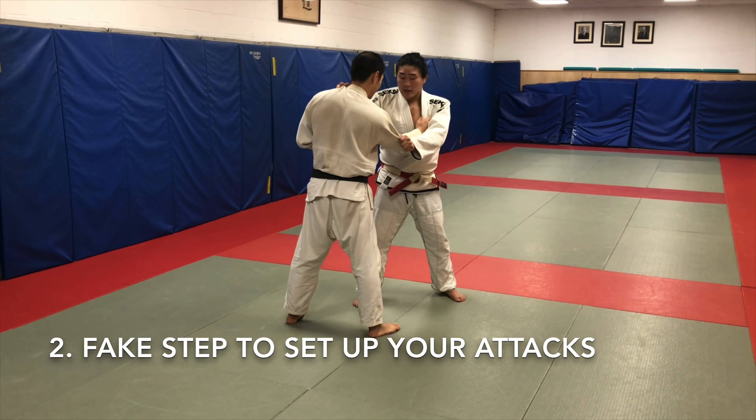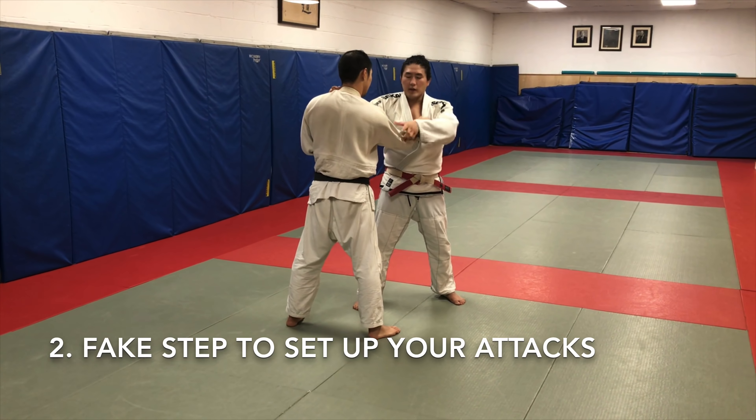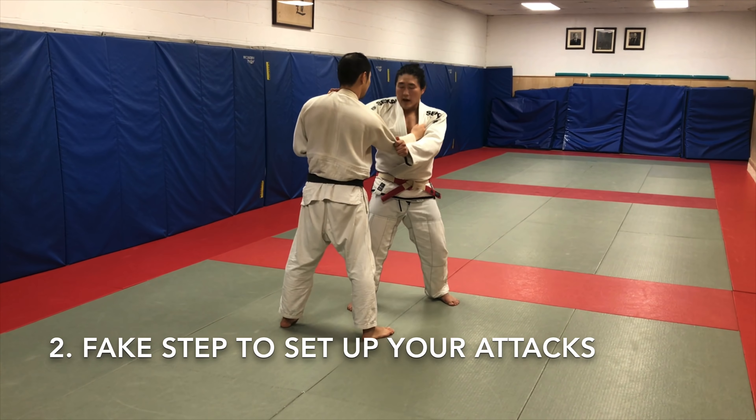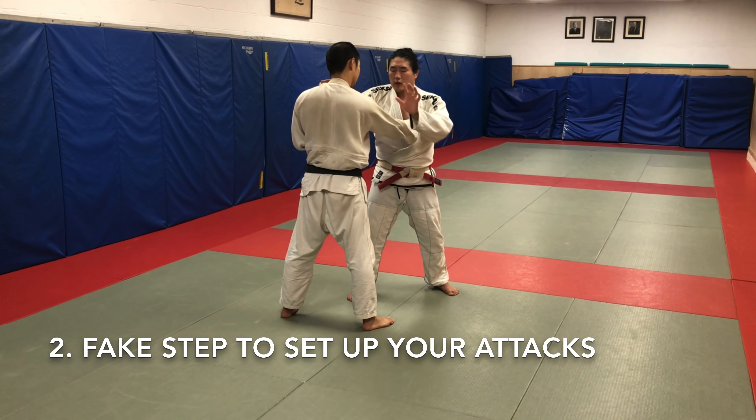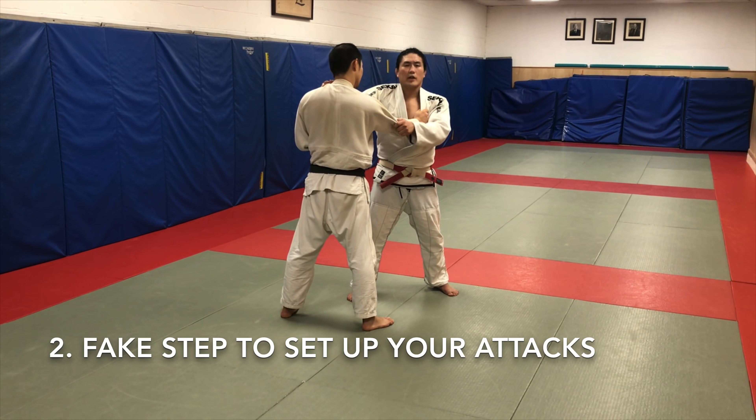On the right side, I have the advantage here. I can go here, or I can go low on the sleeve and try to cut the hand, but the key is I'm in dominant position. So now what do I do from here — do I just start unloading all my attacks? Maybe, but there might be a counter waiting for me.